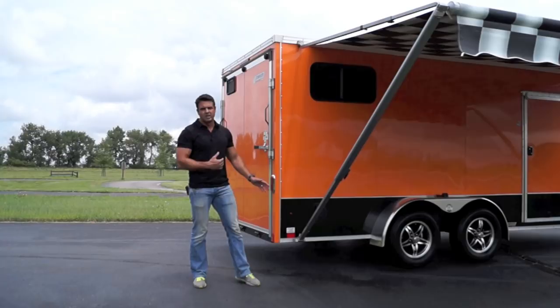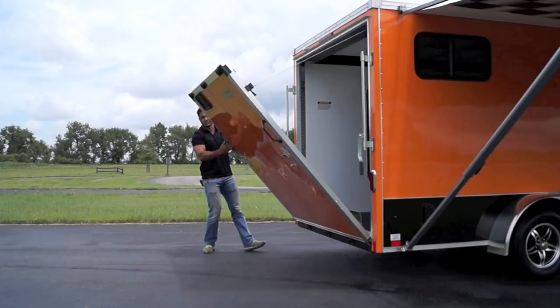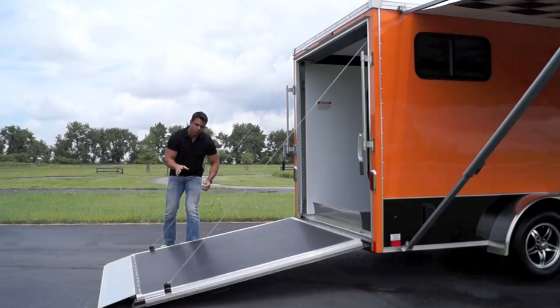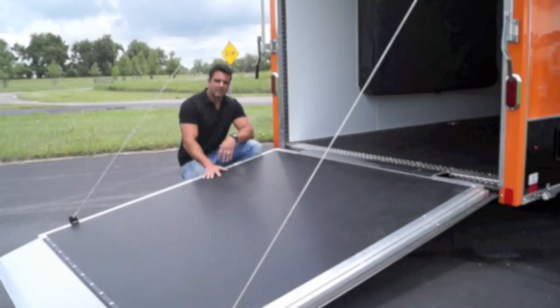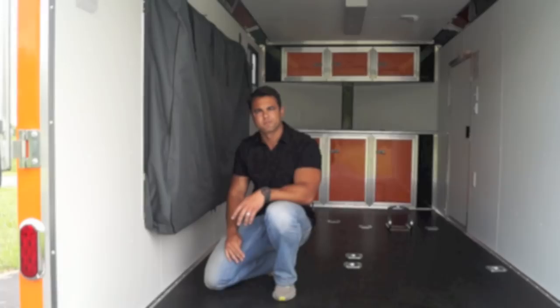The ramp door here has standard bar locks — open them up and drop the ramp door down. It is dual spring-assisted, which makes the door nice and light. There's aluminum flap coin rubber flooring on the ramp and into the trailer, as well as a transition flap — a built-in aluminum transition going from the ramp into the trailer. There's a texture to the coin floor that provides grip even under wet conditions.